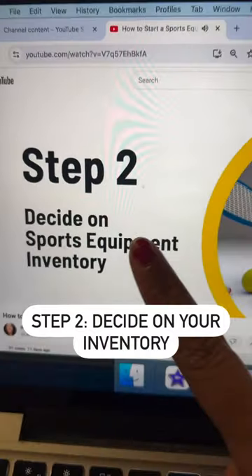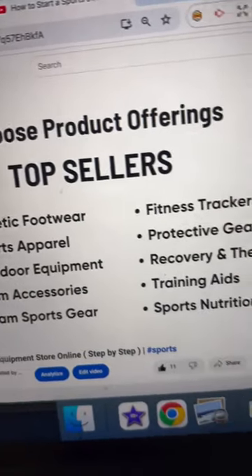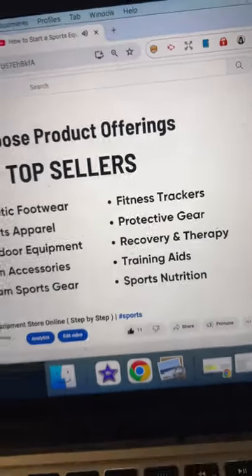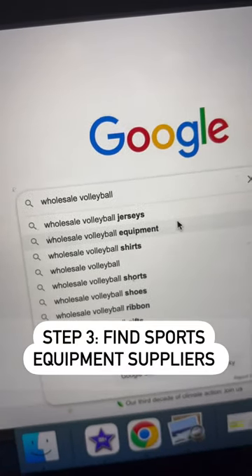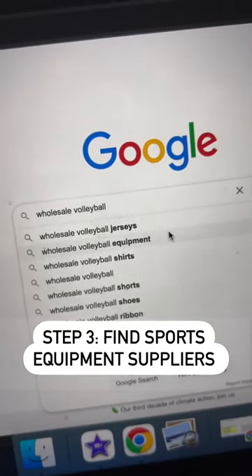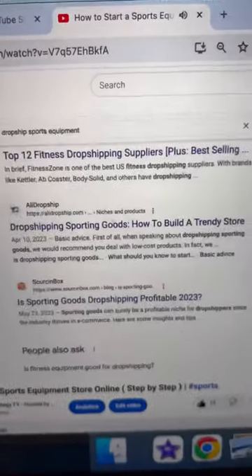Next, decide on your inventory. Most sporting goods companies are selling tons of these products. Next, find vendors by going to Google, typing in the names of products like wholesale volleyball equipment or drop ship sports equipment.